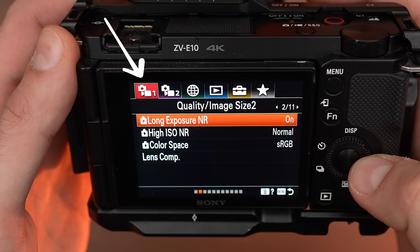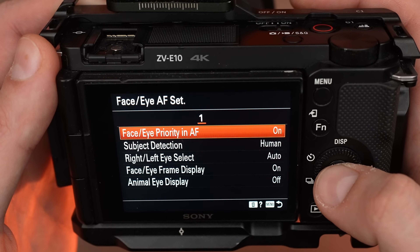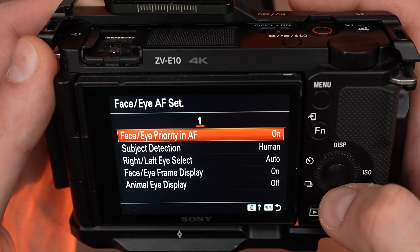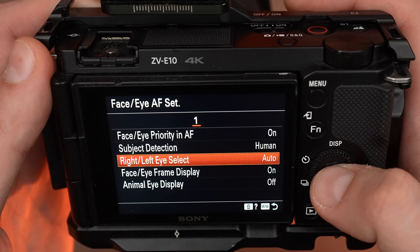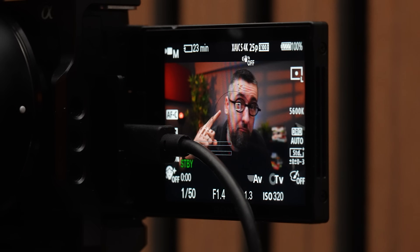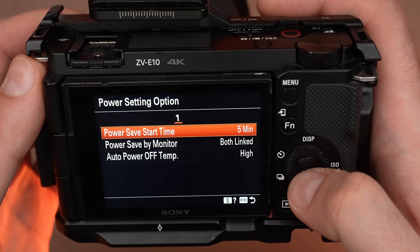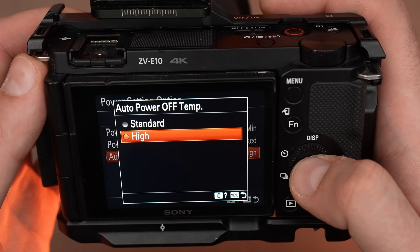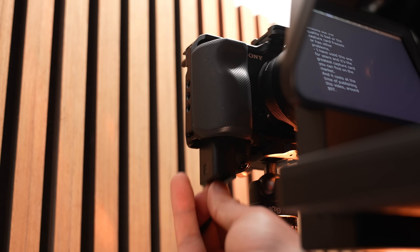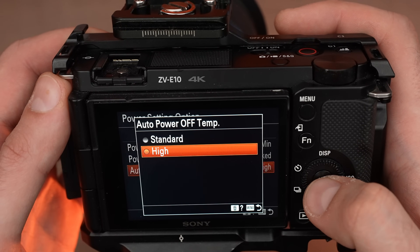Now go to menu number 1, submenu number 4, and set the focus mode to continuous AF, focus area at wide, face/eye priority in AF on, subject detection to human, right/left eye select to auto, and face/eye frame display on. Now you are connected with the HDMI cable and the eye tracking for autofocus will work perfectly. If you are using it for long recording sessions or streaming, also go to menu number 5, power settings, and set auto power off temperature to high. But if you use a dummy battery, keep the screen flipped and use this function — you will not have problems with this camera.